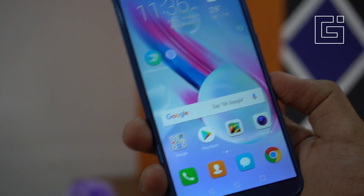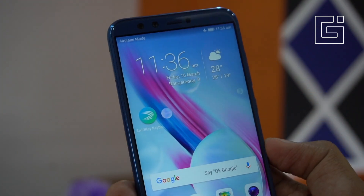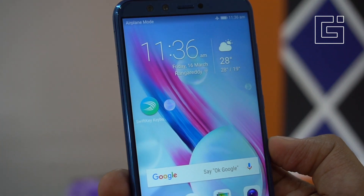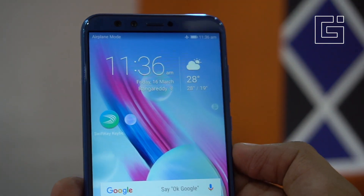Hey guys, welcome back to Gizmo Times. This is the tips and tricks of the Honor 9 Light, and in this video we'll talk about how to take a screenshot on the Honor 9 Light.